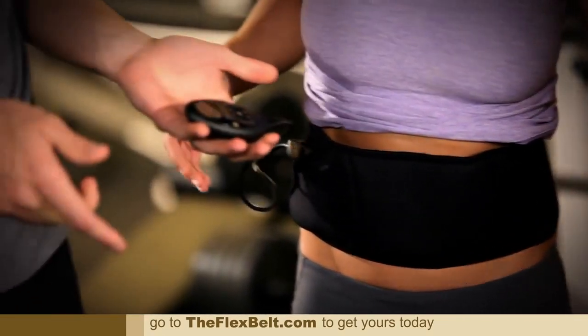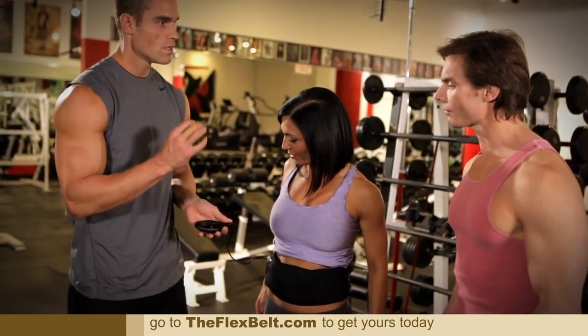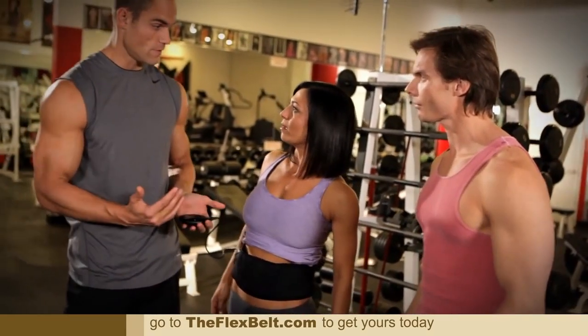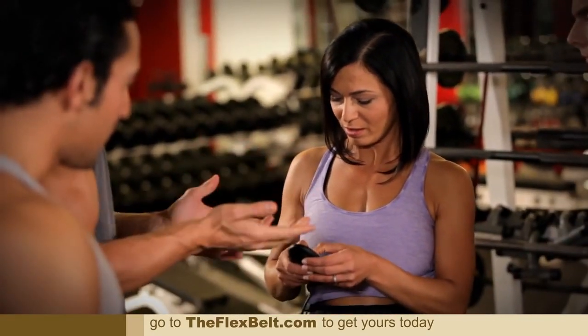We're gonna pull the power control unit out. Like I said before, it's ten different training programs in here. Intensity level zero to 150. Go ahead and use those up arrows — hit them simultaneously so the belt goes up at the same time.